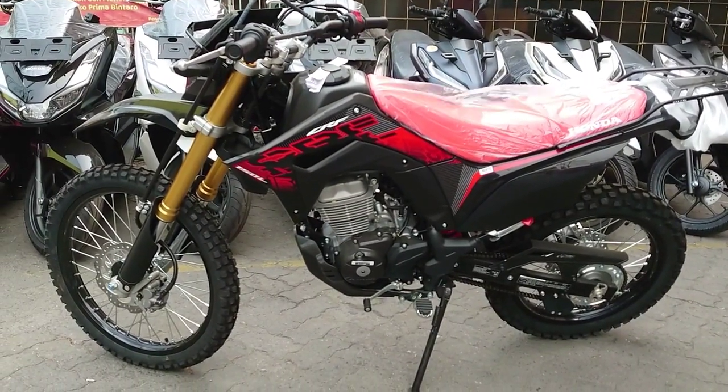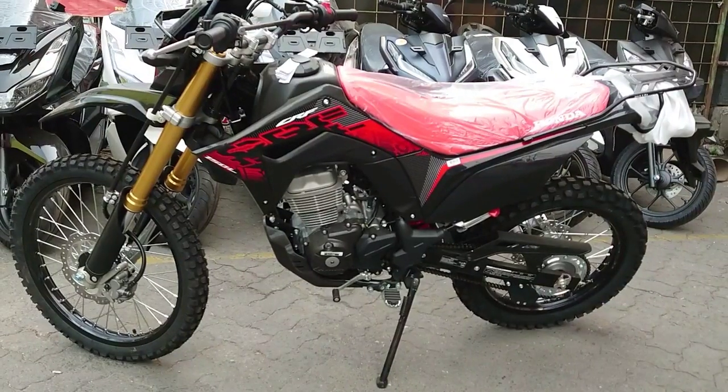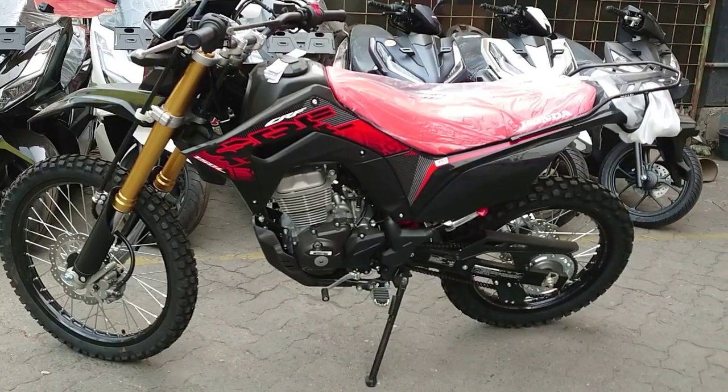Dan berikut ini adalah brosur atau price list, harga dan cicilan serta DP-nya untuk di wilayah Jakarta dan sekitarnya. Terima kasih.